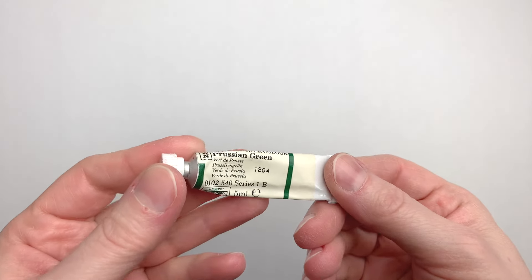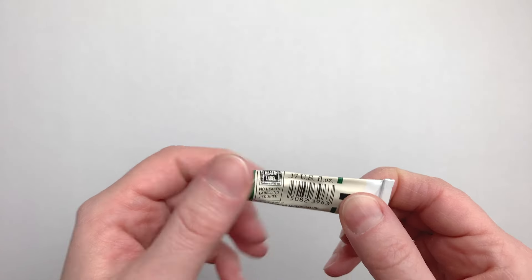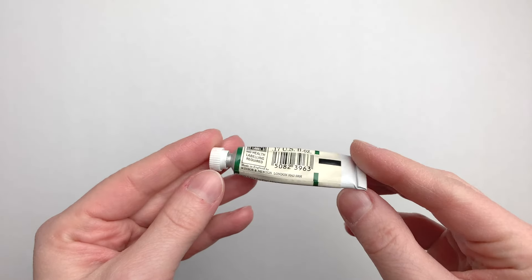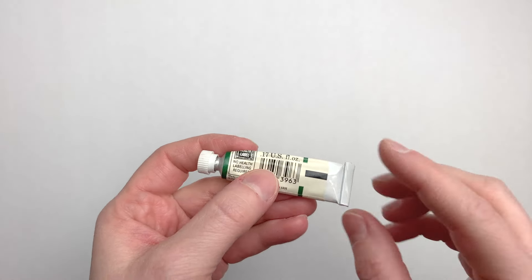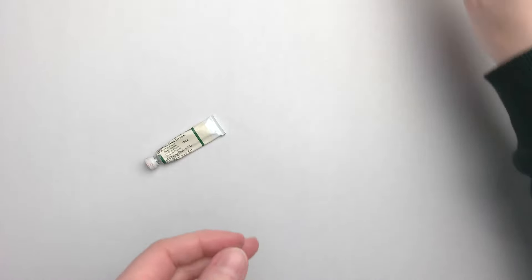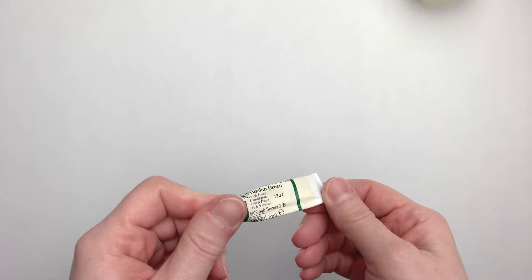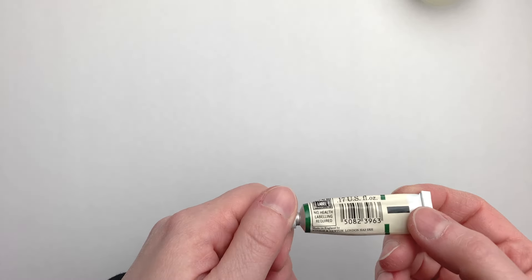I have a vintage tube of Winsor & Newton Prussian Green, and it is quite hard, so I'll have to perform a tube surgery — basically remove the label, open up the tube, and take out all the paint. I have a small container here that I'll put the paint in with the lid, and I'll also swatch it out and do a little drawing featuring the paint, just to see what this color is like.